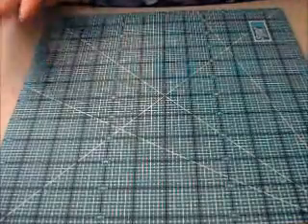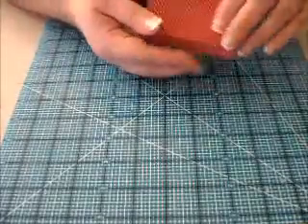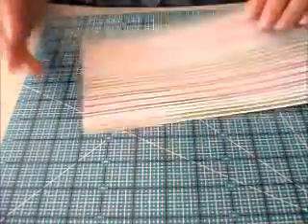Hi y'all, and welcome to Upcycle Scrap Wing. This is Jen. Today we're going to make this cute little lip gloss holder, so let's get started. You're going to need a piece of cardstock.